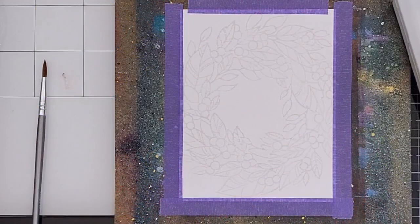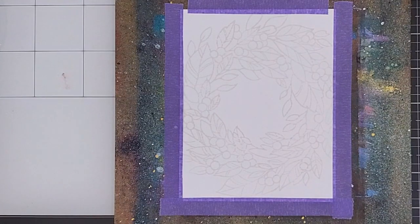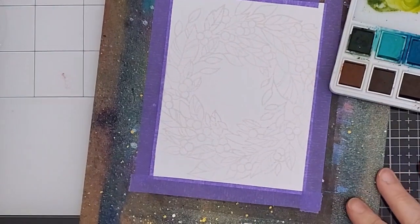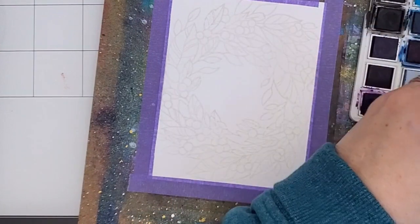I'm using this new Tidings wreath from Memory Box. It's bigger than a card front, which gives lots of possibilities for positioning it on your card. I've already stamped it three times on Ranger watercolor cardstock with Gina K. Amalgam Ink and Whisper. I'm going to use my Altenew watercolors and I started with the berries.